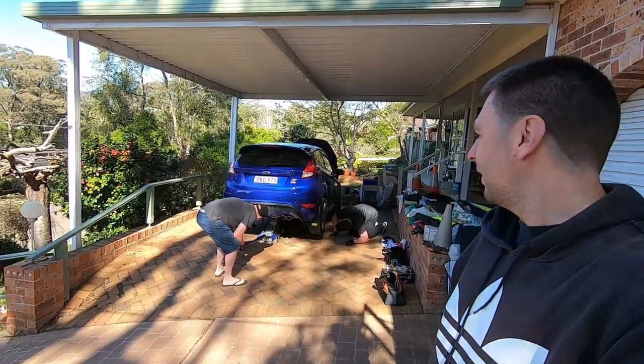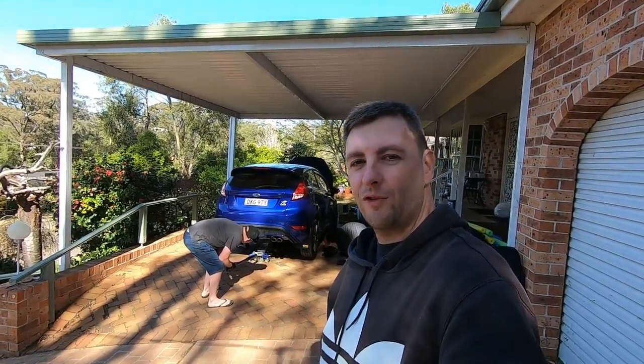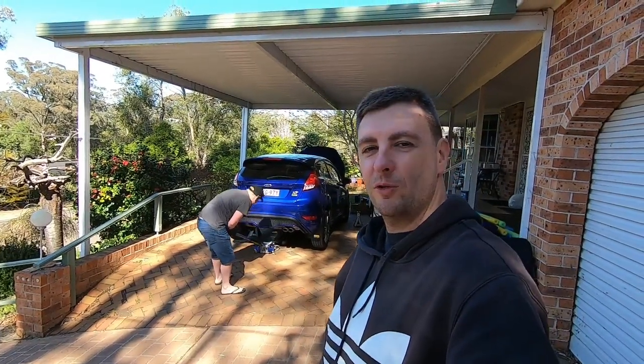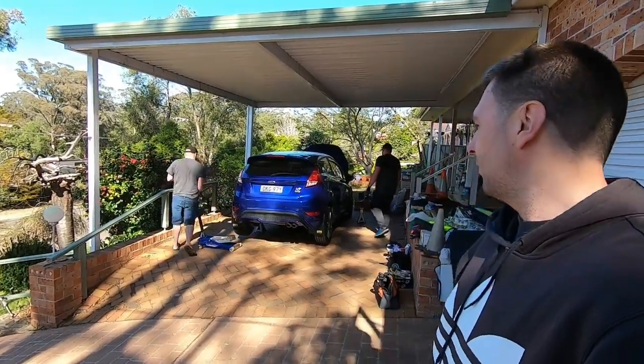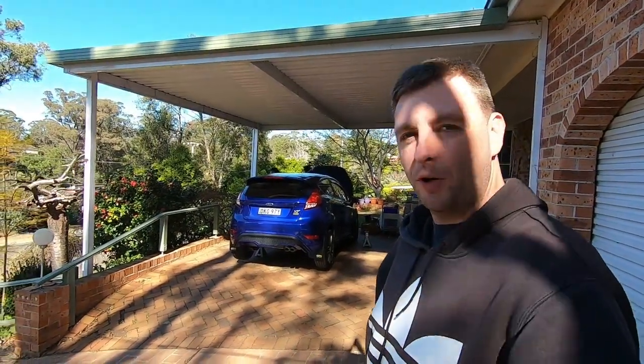G'day and welcome guys. Today we're going to be changing the brakes on the Fiesta, just in prep for the track day coming up. So I've enlisted the help of two mechanics — no pressure. I'm going to jack it up, go through what we're putting on the car, and yeah, some pretty good stuff.